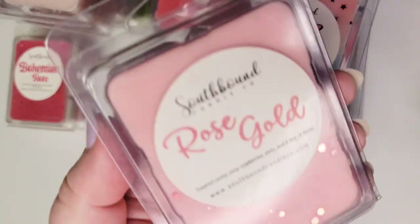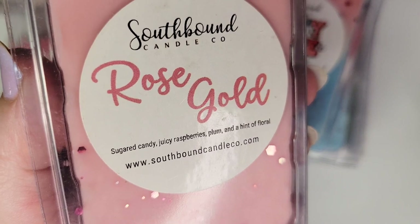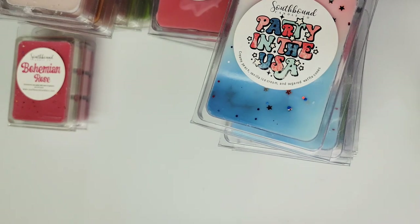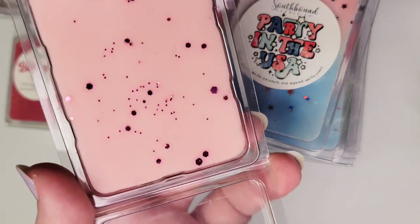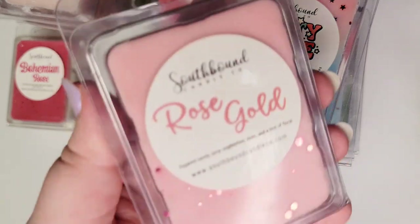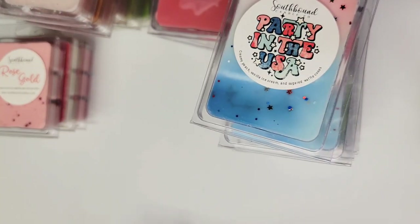Next up is Rose Gold: sugared candy, juicy raspberries, plum, and a hint of floral. Please don't judge this based off the scent notes — it is a gorgeous scent, very beautiful. It is a little bit like a sweet candied raspberry, but it's so much more than that. It's been a long time since I melted it so I need to refresh my memory, but it's popular with other Southbound waxies for a reason. Give it a shot in a small amount and try it.